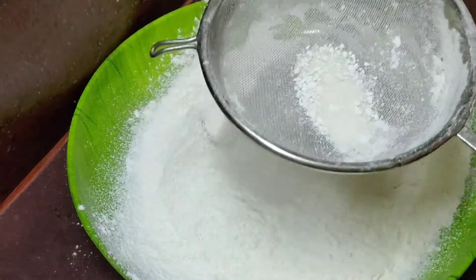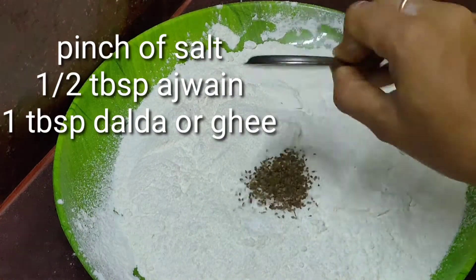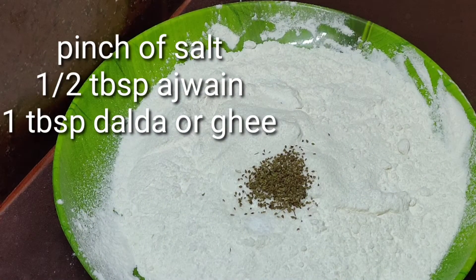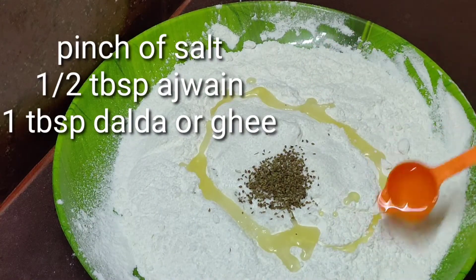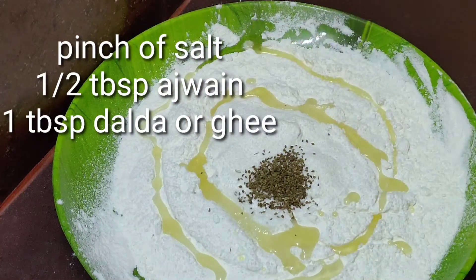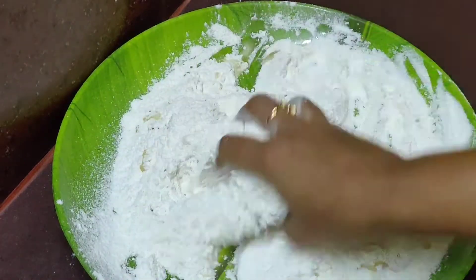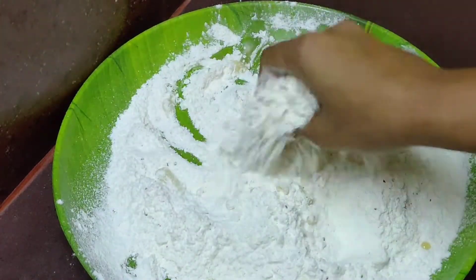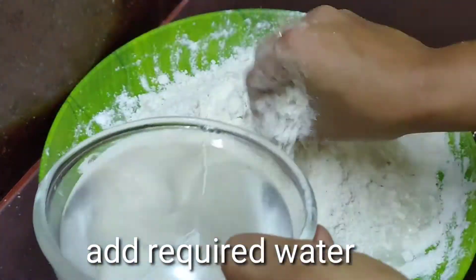Add 1 cup of milk and 1 tablespoon of milk. At first add 1 tablespoon of milk, then add another tablespoon of milk.